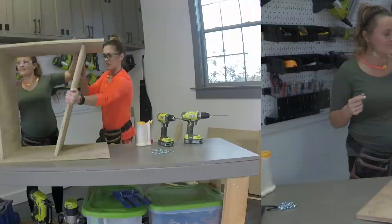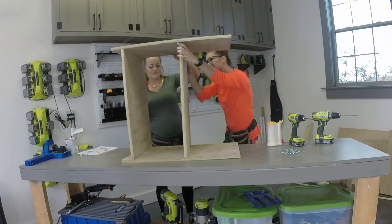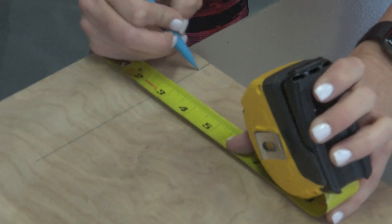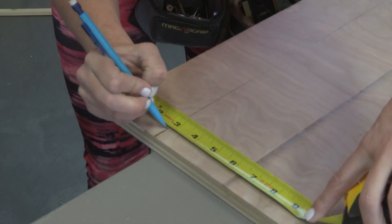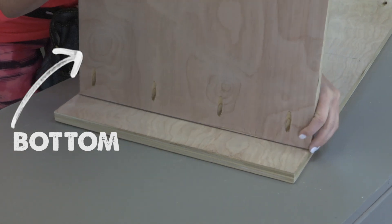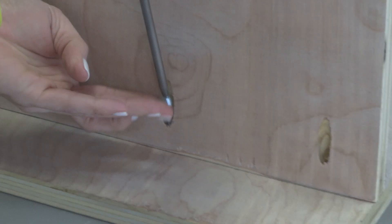I'm milking this as long as I can — Whitney is pregnant so she's not carrying the heavy plywood. The first step is to build the box for our nightstand. Mark from the bottom of the side pieces at two and three quarters. Then we're going to start by attaching the bottom piece to the two side pieces.